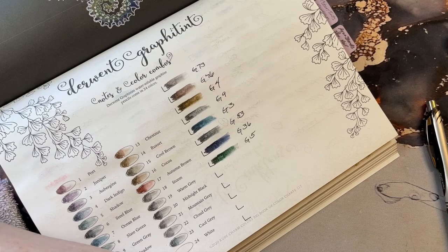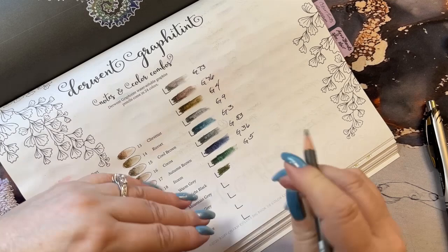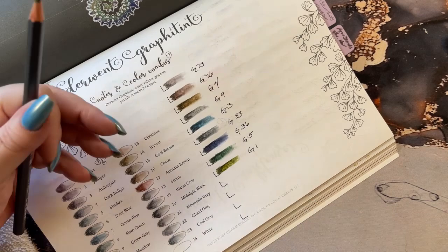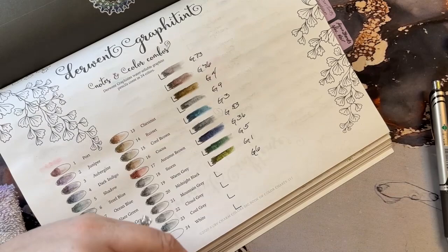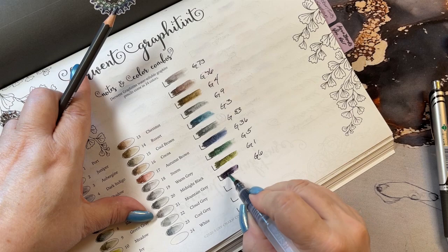G1, also a green — more like an olive green. Yeah, I like that one. G6, like a purple. Pretty, pretty, pretty.